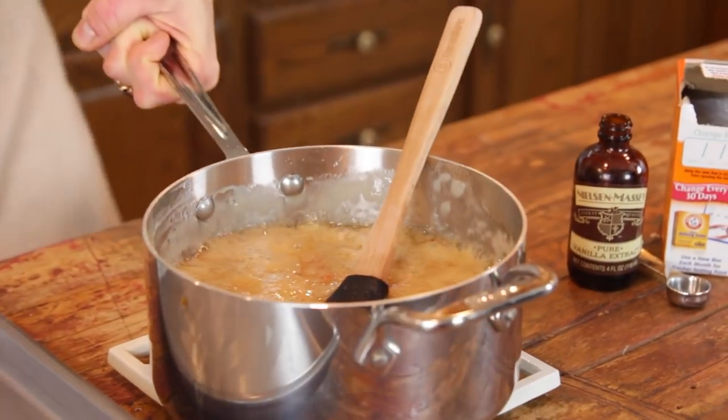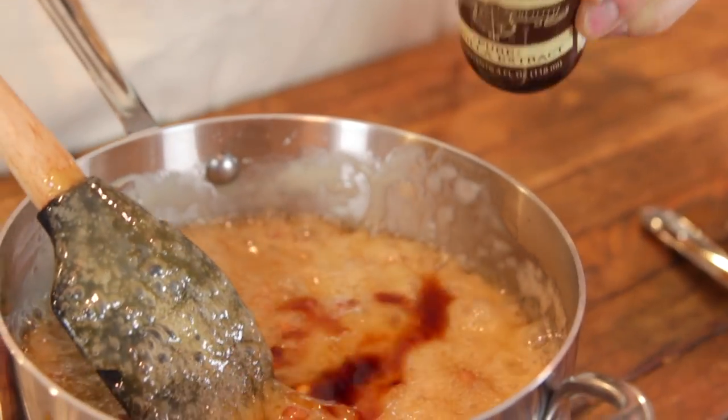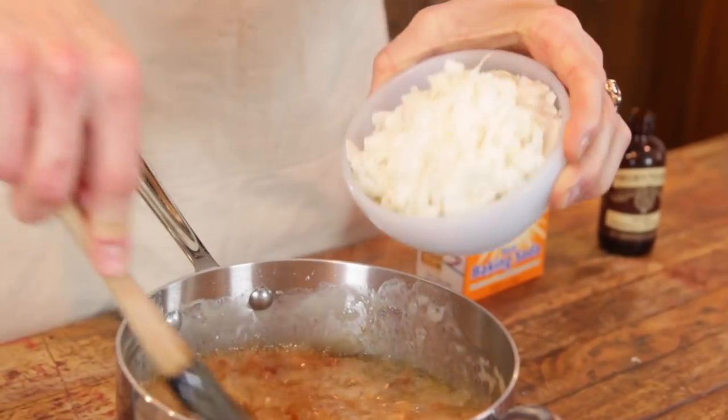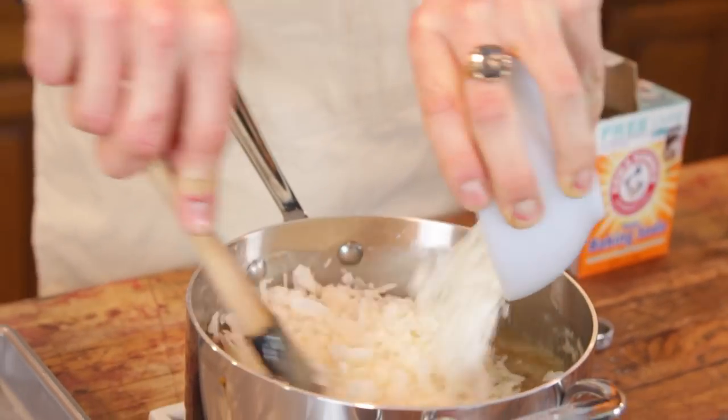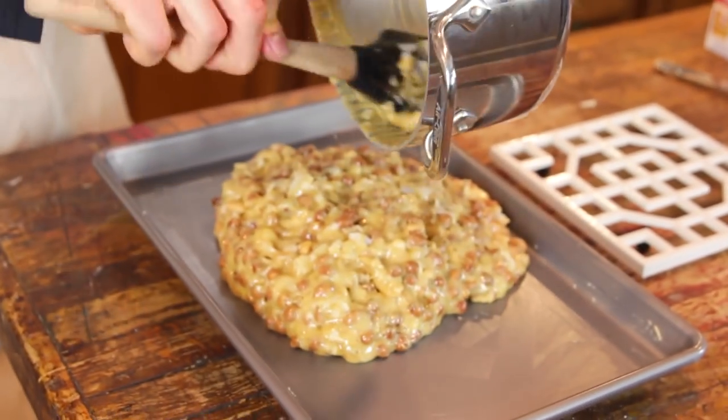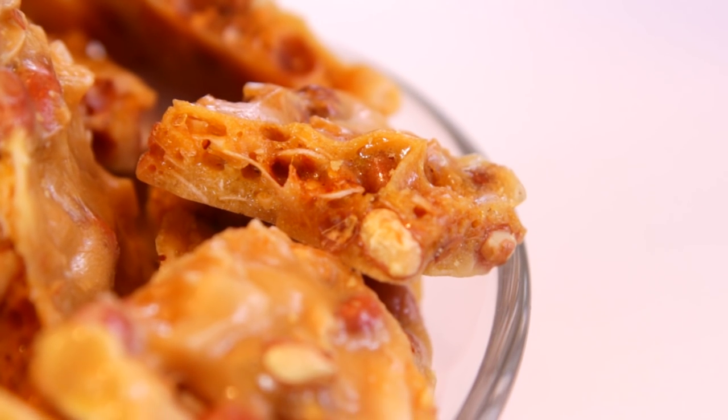Once it is at that temperature, take it off the heat instantly, then add in a little bit of real vanilla and some baking soda — yes, it is going to bubble. When the vanilla and soda are mostly stirred in, add your unsweetened coconut flakes. Make sure to get the flaked coconut, which is larger pieces and unsweetened. Stir that in and then very quickly dump it into your buttered pan — do not spread it out.